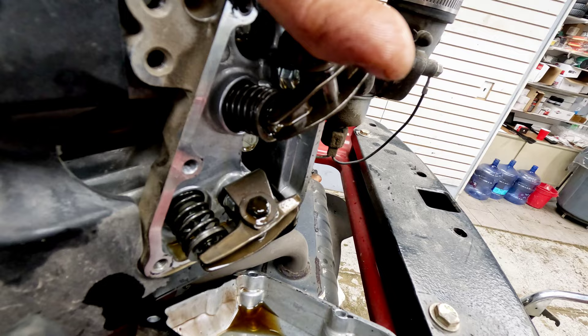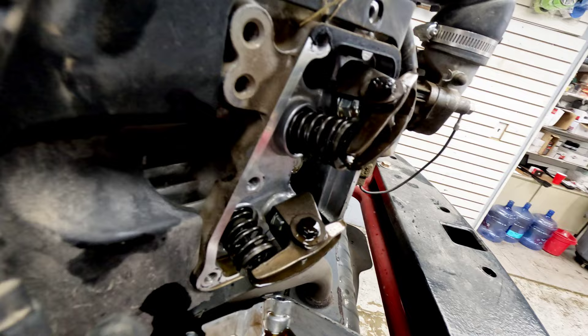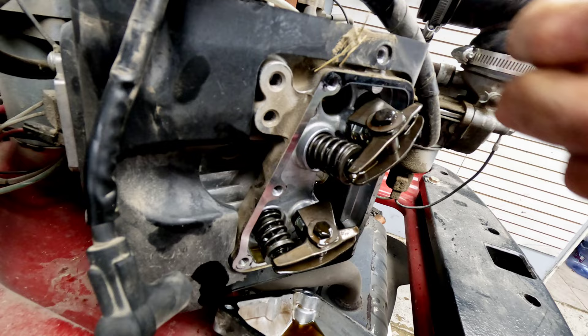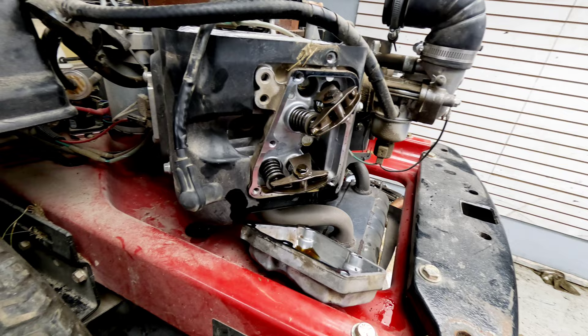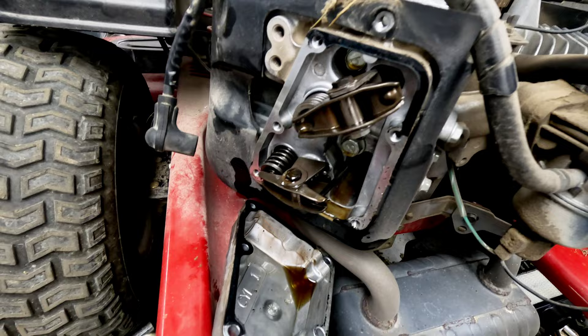Pay attention to how far the valve comes back out — it should extend an equal amount on each side. If one's getting stuck with a lot of space between the rocker and the valve at the top, there's an issue; the valve isn't closing all the way. Everything is looking good at this point — I don't see anything wrong with the valves, pushrods, or anything like that. It looks like everything's functioning properly and it doesn't sound like a compression issue.